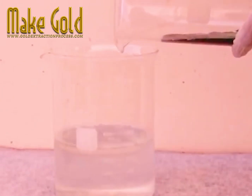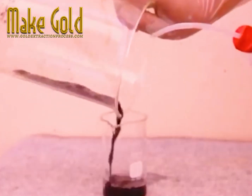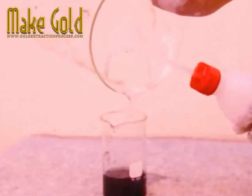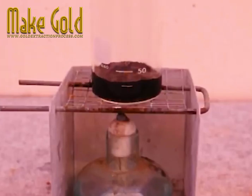Then it's all rinsed repeatedly with distilled water, getting down to just pure dusty dregs which look a little black, but in actual fact will turn gold.